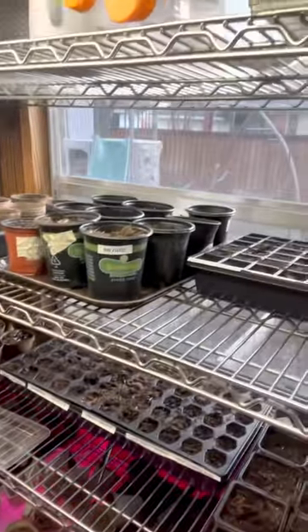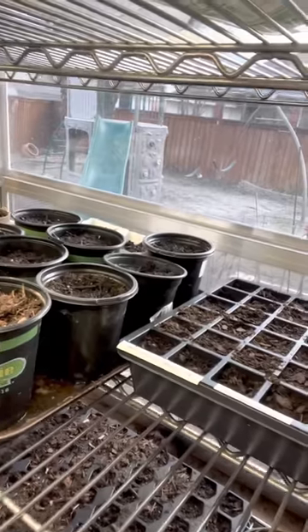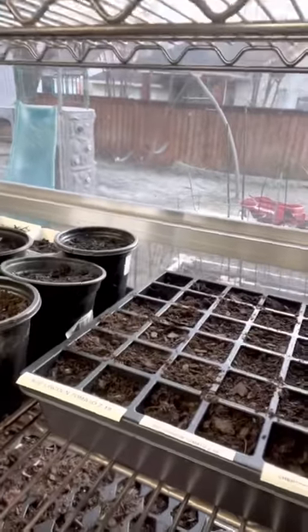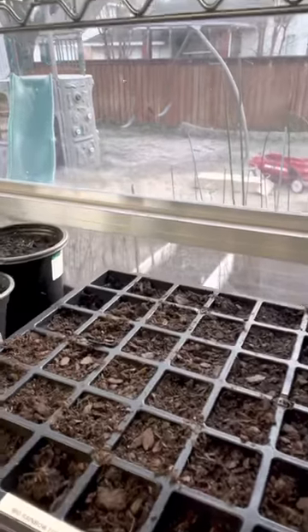I have a late start on everything and I can only do a little bit at a time because of my mom. I've got Abe Lincoln tomatoes, Big Rainbow tomatoes, and Cherokee Purple tomatoes growing in this little thing.